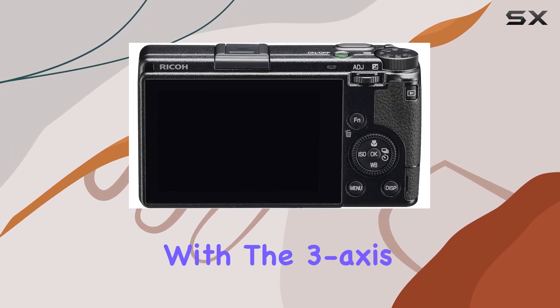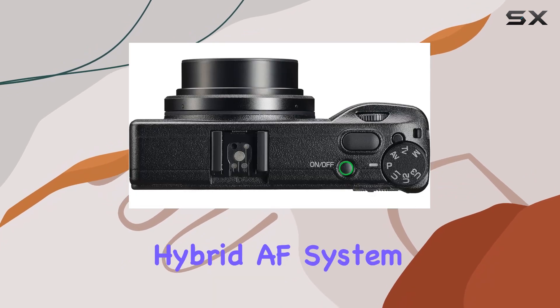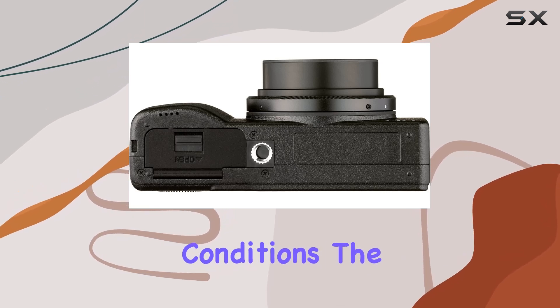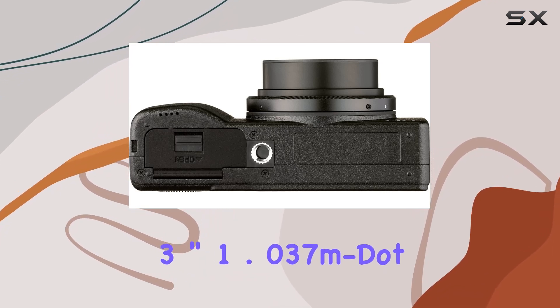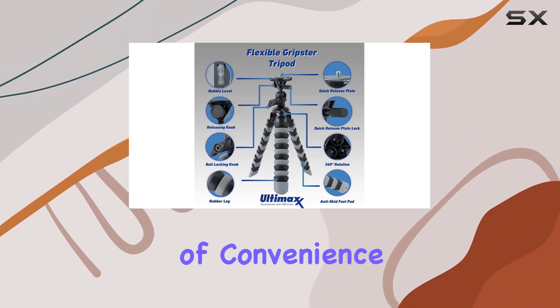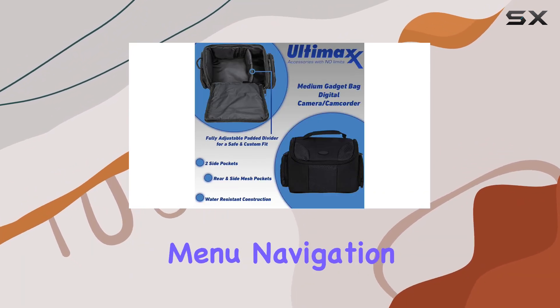With the 3-axis shake reduction system and a hybrid AF system, this camera ensures your shots are sharp and focused, even in challenging conditions. The 3-inch 1.037M dot touchscreen LCD adds a level of convenience for composition, playback, and menu navigation.